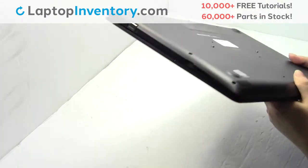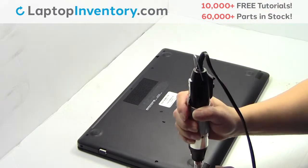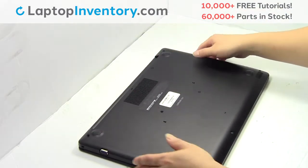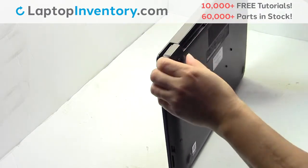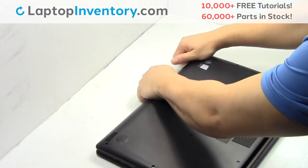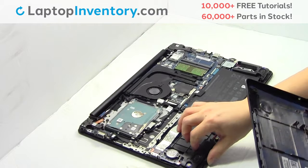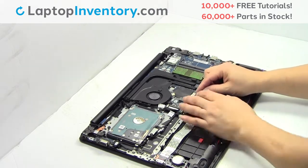Turn the laptop over, remove the screws, remove the cover. Unplug the cable.